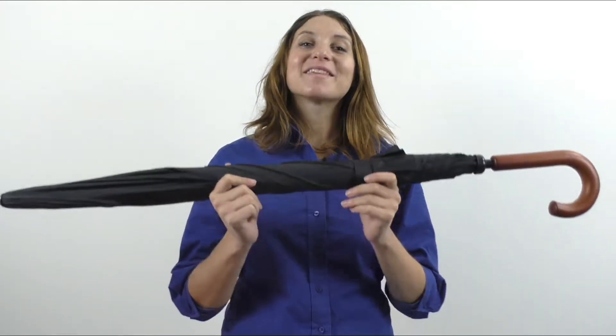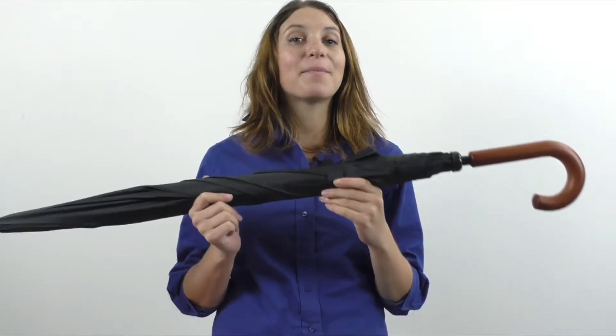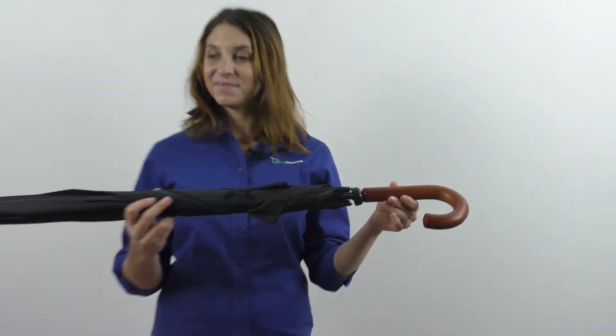Hi, it's Heather from ARK Promos. This 60 inch ARK umbrella comes with black steel shaft and ribs that make it sturdy and are there to make it last. The solid wood hook handle with the black nylon fabric of the umbrella make it a number one promotional product.